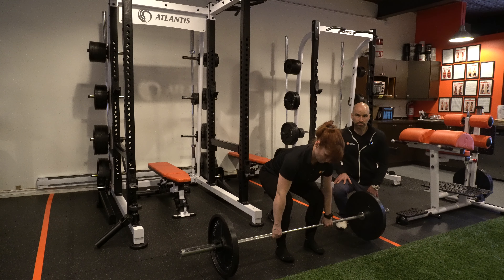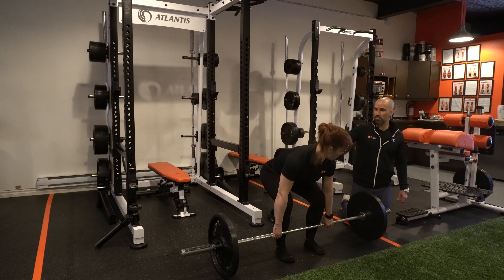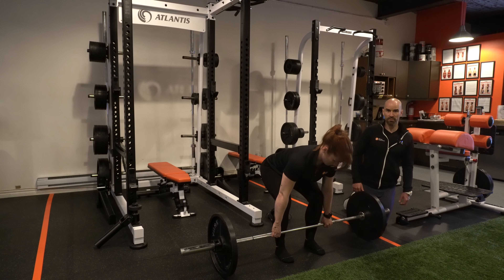Another important thing to look at — which I did not need to correct because her movement was good — is the height of the hips. To keep a straight back, we play with the hips either a little higher or a little lower to make sure that the shins stay vertical.